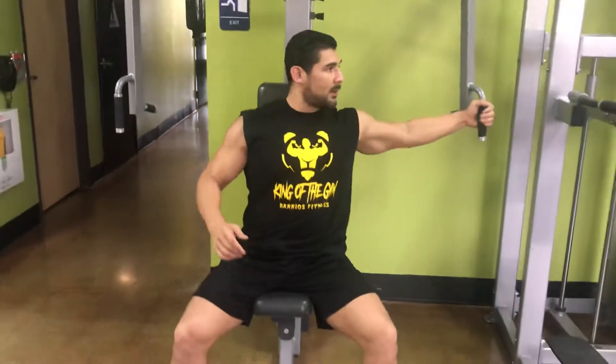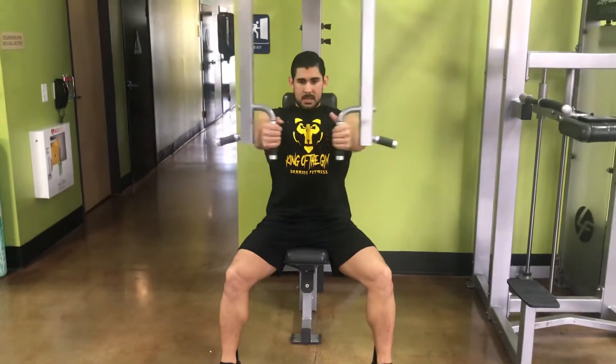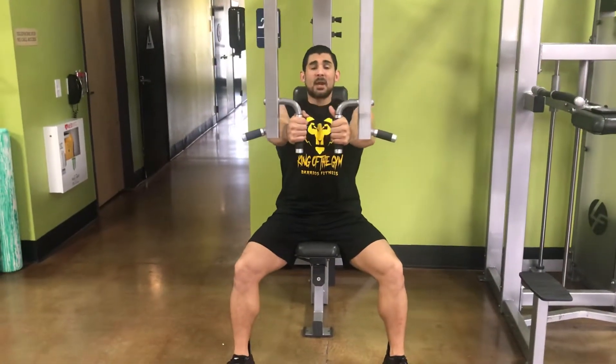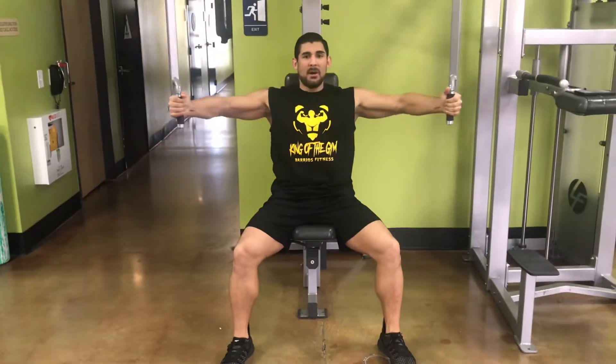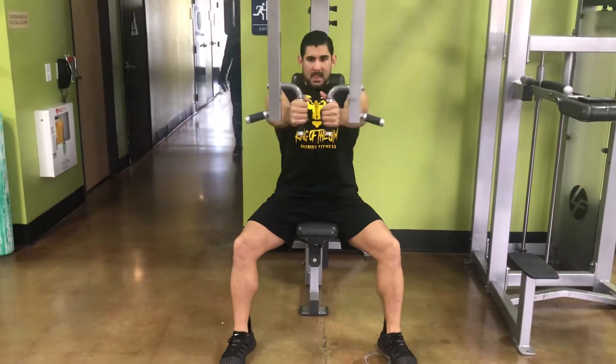Here I am — I'm going to have a seat, feet are shoulder width apart. I'm going to reach and grab the handles. I'm going to go straight as I come forward and take the pressure off my shoulders. Now as I go back, I'm going to bend my elbows, take the pressure off my shoulders, stick my chest up, come up, flex the chest.